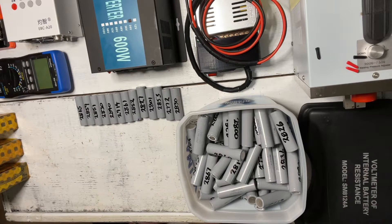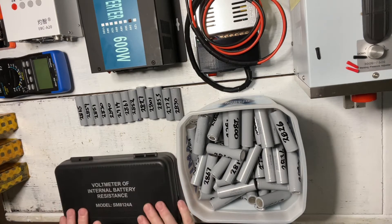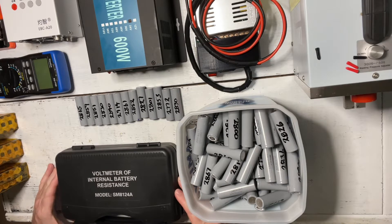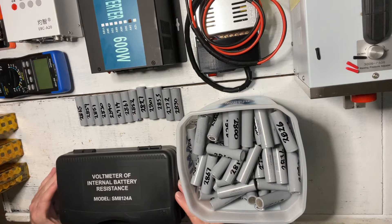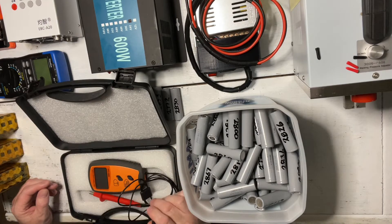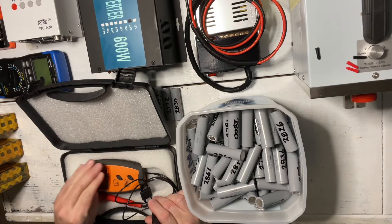There are other tests you would normally have to do with recycled batteries, but because we've sourced good quality cells, we can skip a couple of steps. One of those things we can skip is checking the internal resistance. On all new cells of the same type, the resistance is going to be the same. You could buy one of these internal resistance testers — make sure you get a double-prong one, as those are the ones that truly do it — but they are not cheap, anywhere from $100 to $200 to get a good one.